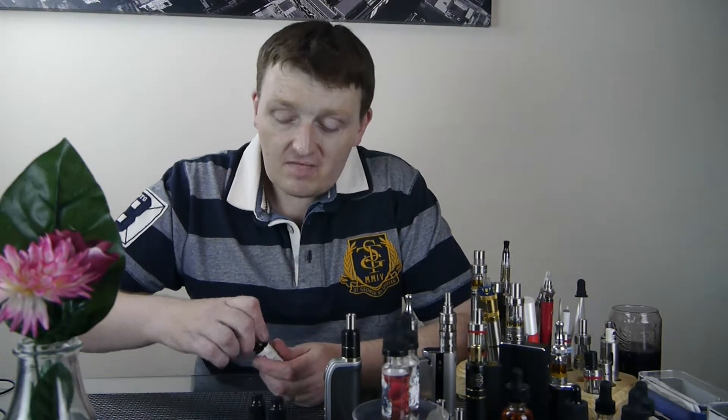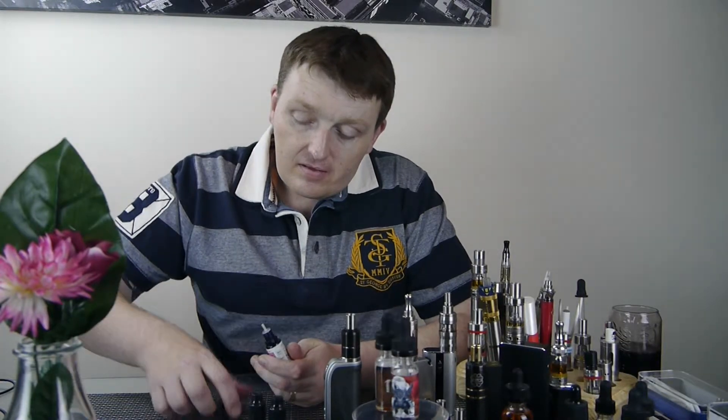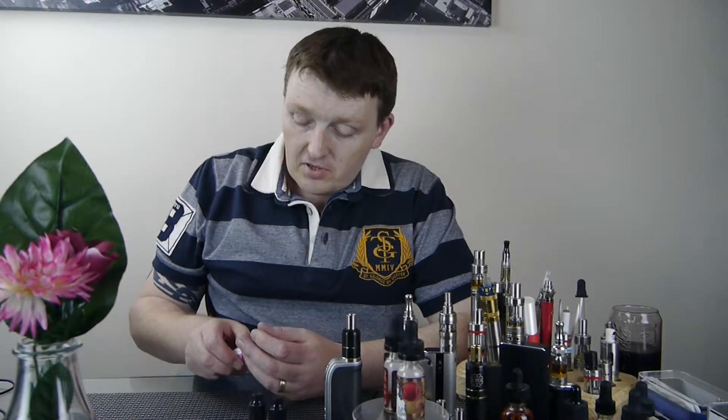They come in 10 and 20 milliliter bottles. The 10 milliliter bottles have a plastic needle top. The 20 milliliter bottles come with a proper dripper — a J-tip dripper, as you will have seen on my previous review for Element's standard juices.